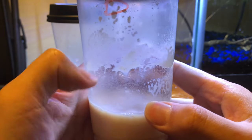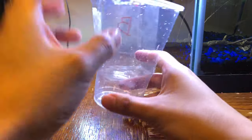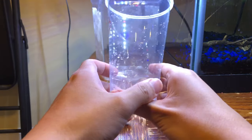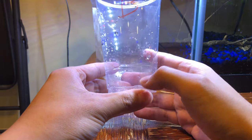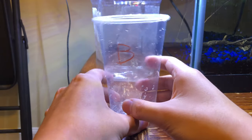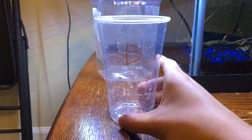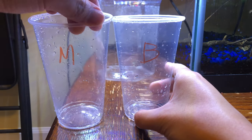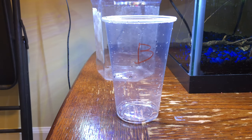Now let's get into making these cultures. We're going to start with a clean plastic cup. You want to pick a tall cup with a lid, so the worms have a nice area to crawl up and out of the media for you to harvest later. This area needs to be at least three inches or roughly eight centimeters. The lid also needs to contain a hole for gas exchange, and since I'm using a coffee cup lid, the hole is already there.